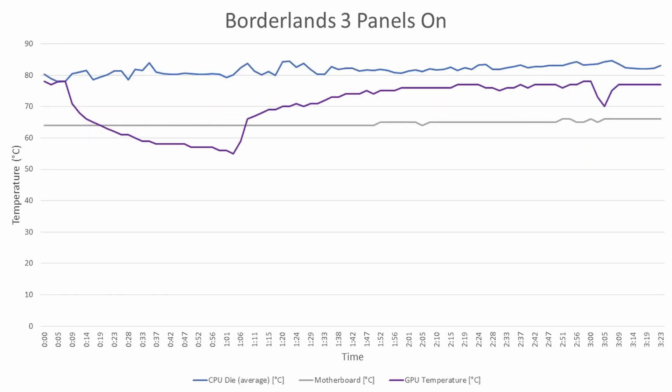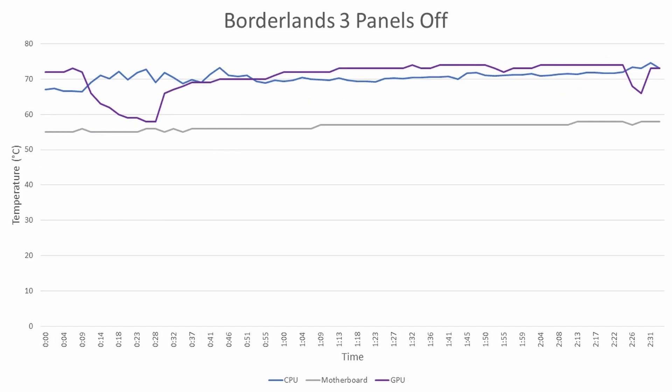Moving to the more demanding Borderlands 3: with panels on, the CPU ramps up and hits 85 degrees Celsius, and the GPU sits in the high 70s topping out around 77 degrees. With all panels removed, there's a solid reduction in thermals — CPU drops to about 75 degrees, which is a solid 10 degree delta. The GPU still hovers around 75 to 77 degrees, so we're not seeing much of a change there.